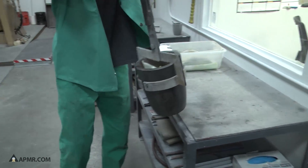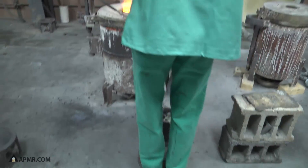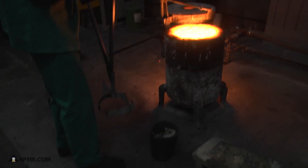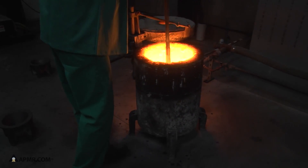This is a gas-fired furnace — gas and forced air — and this furnace is burning at about 2,000 degrees, between 1,800 and 2,000 degrees Fahrenheit.